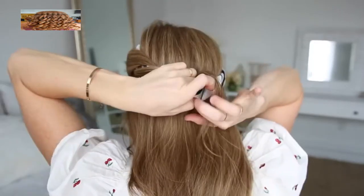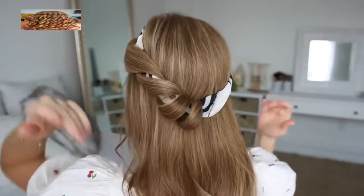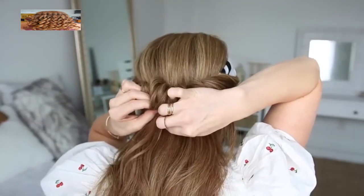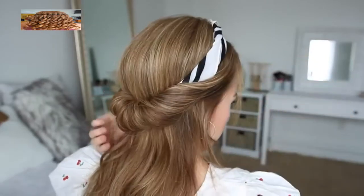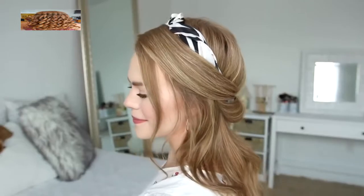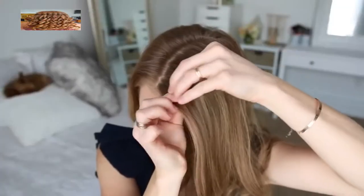Just continue adding hair into the section, wrapping it around the hair scarf until it reaches the back of my head. Then I'm going to repeat the same steps with the hair on the right side. To keep the loops from slipping back out, it can be helpful to slide bobby pins into each piece to help hold them in place.